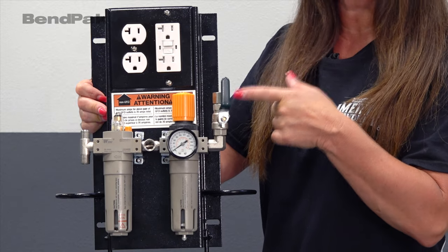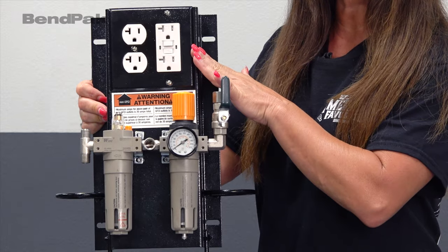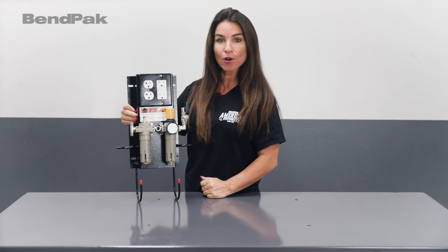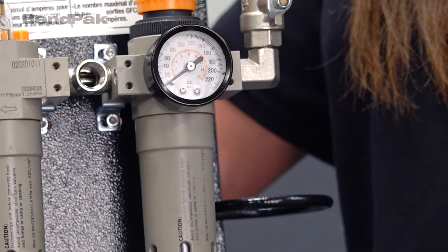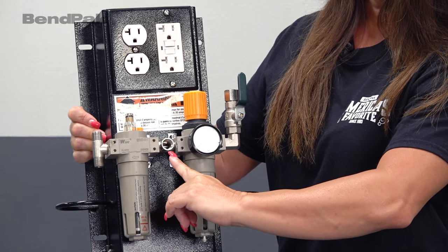The electrical outlets are 110 volt and two of them feature industrial GFI protection. The air service provides a complete FRL type system including a combination filter, regulator with a built-in pressure gauge, followed by a clean air outlet.